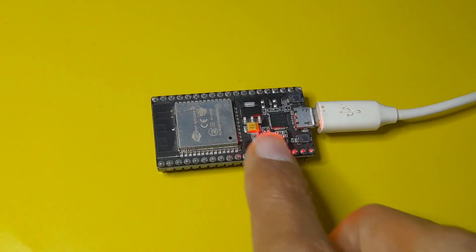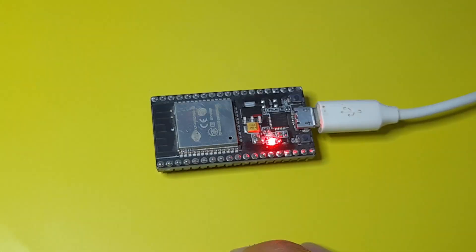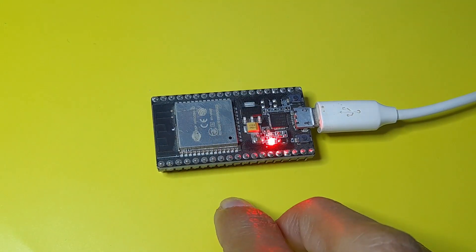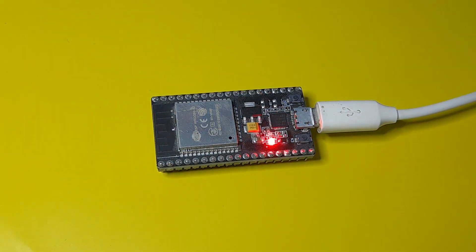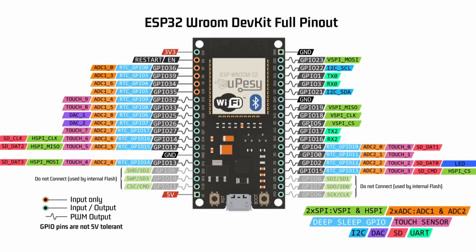The ESP32 board comes with 10 capacitive touch sensors that we can use for projects. In this video, we are going to check if we touch one of the pins which is a touch sensor. In such case, we are going to turn on the built-in LED that is connected to GPIO pin number 2. If you look at the pinout diagram, you'll see that some pins are labeled as touch pins. This one is touch zero, and it is GPIO pin number 4.